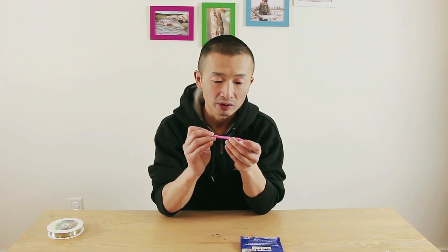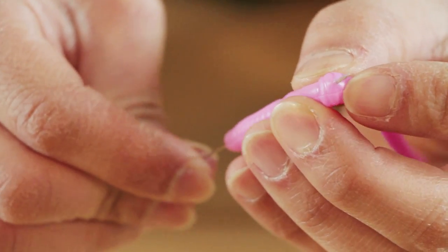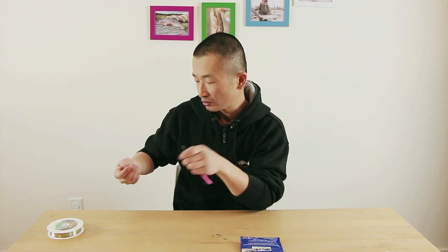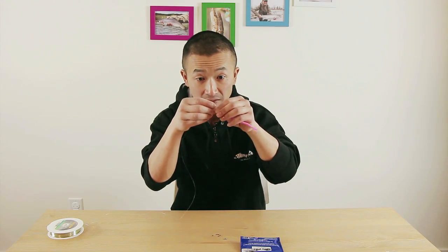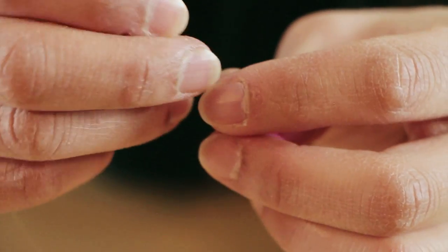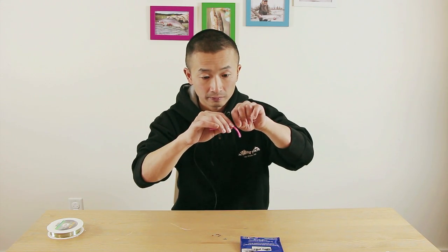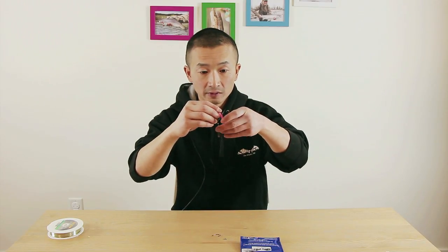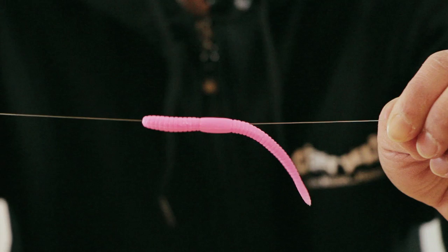I usually go around two to three inches in. Then just thread the worm onto the needle, and at the end of the needle you grab your leader line and thread it through the little opening at the end. Now that the line is on the needle, thread the worm through and onto the fishing line, and the line comes out at the other end — now you've got the worm on the fishing line.